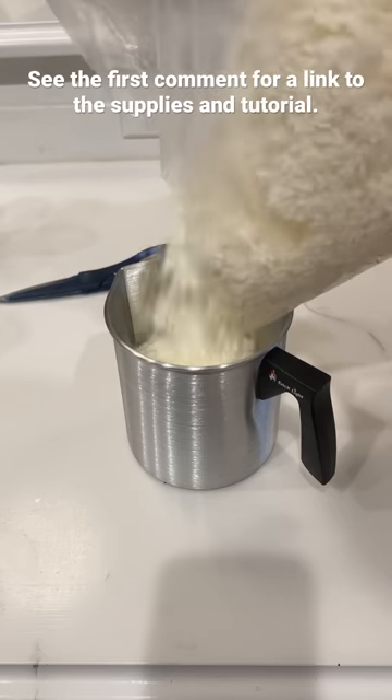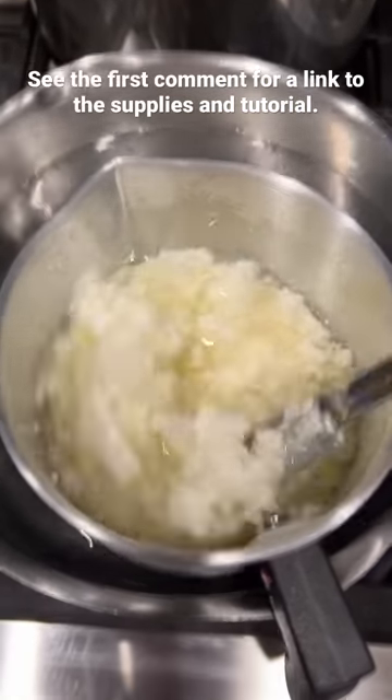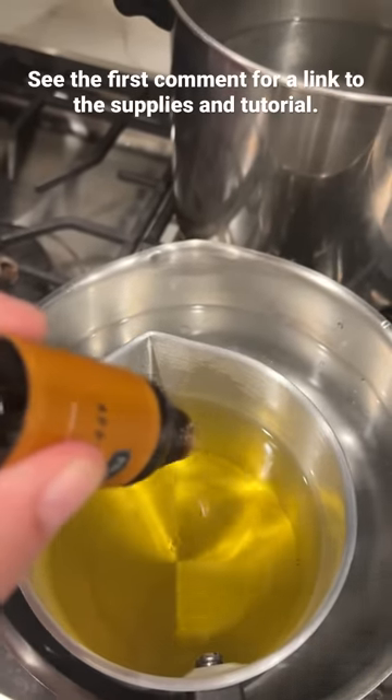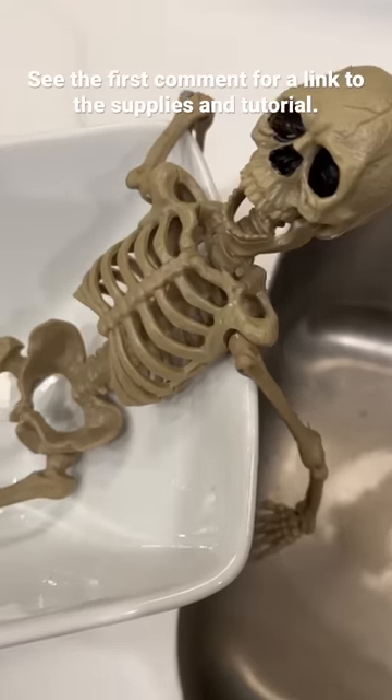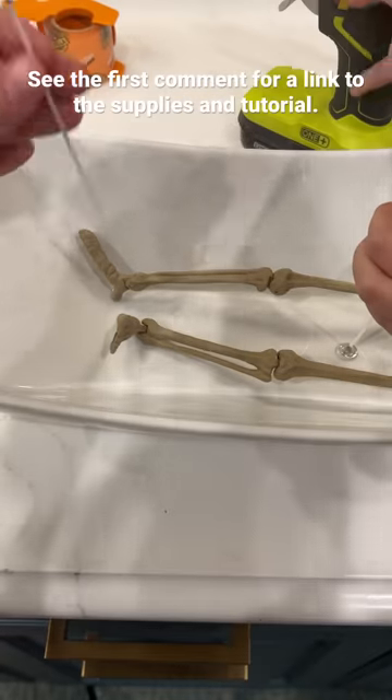I had never made a candle, but it wasn't hard. I melted down soy wax flakes in a double boiler. I added essential oils that I like to make it smell amazing. Then my girls and I put the skeleton in the tub and hot glued three wicks into place.